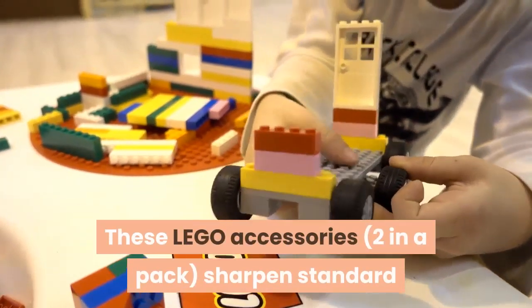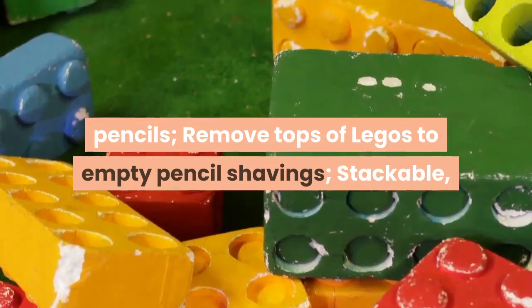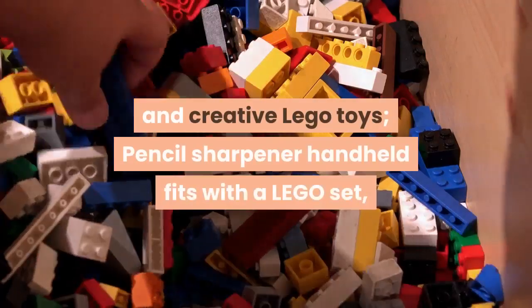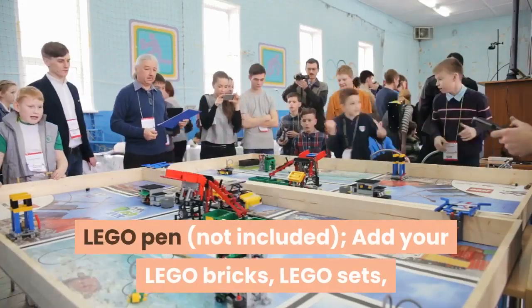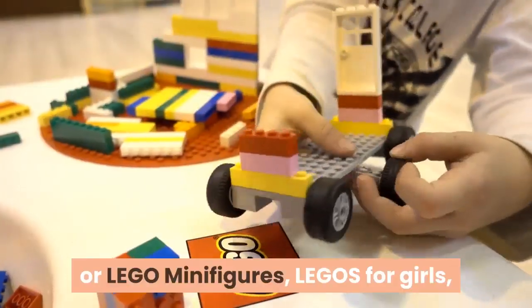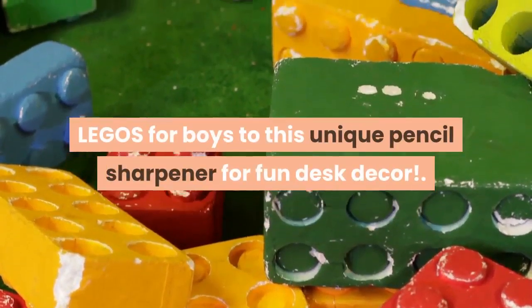These LEGO accessories come two in a pack. They sharpen standard pencils, remove tops of LEGOs to empty pencil shavings, and are stackable stationary accessories. This handheld pencil sharpener fits with a LEGO set, LEGO bricks, and LEGO minifigures. Add your LEGO bricks, sets, or minifigures — for girls or boys — to this unique pencil sharpener for fun desk decor.